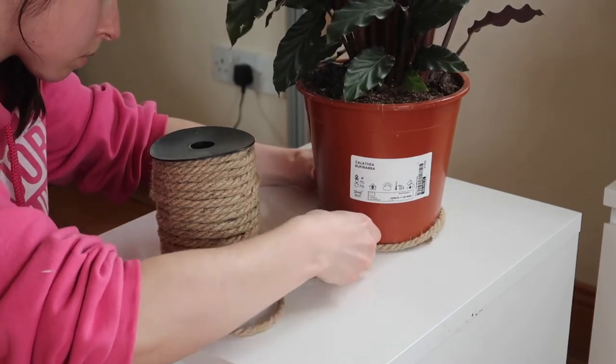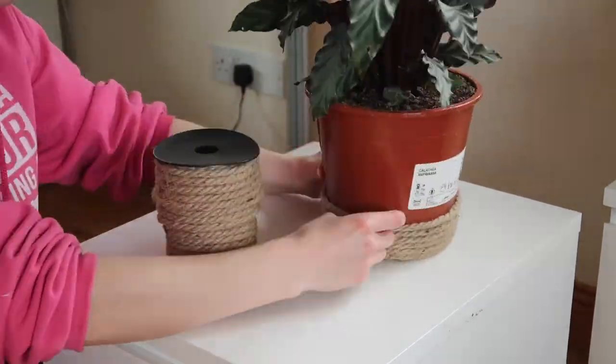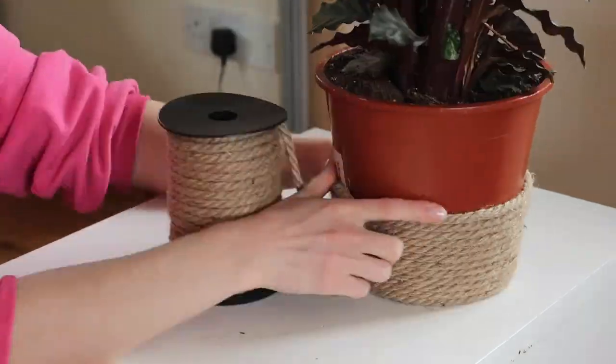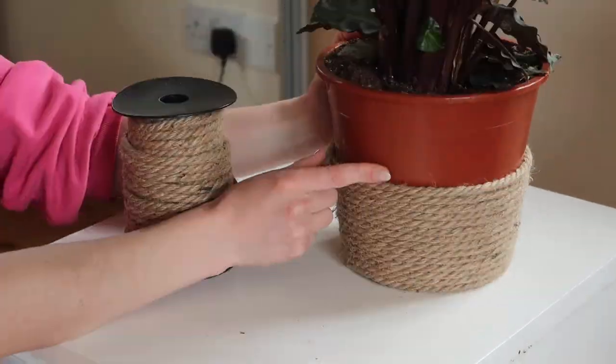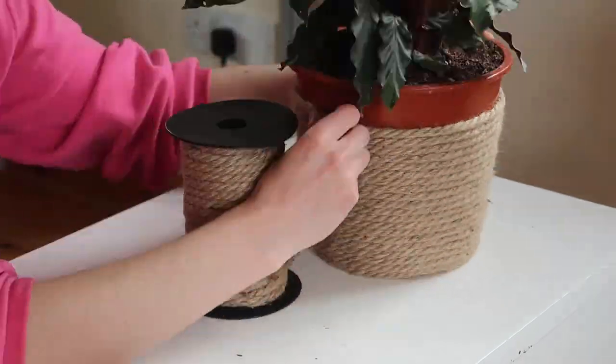You're just going to wrap around and around with your jute rope, making sure that you keep it nice and tight, nice and snug, pushed down with your fingers. Make sure there are no gaps in the rope and you can't see any of that plant pot, and it should be relatively even the whole way up.